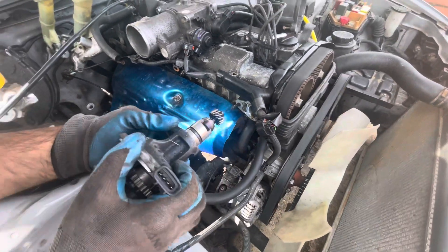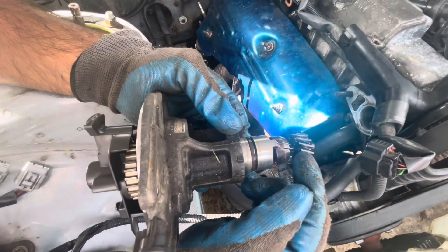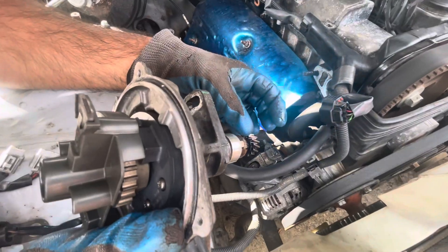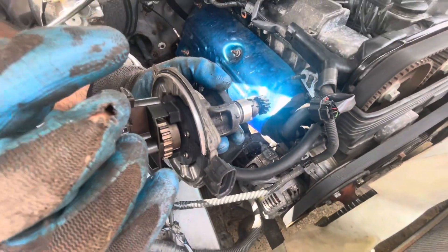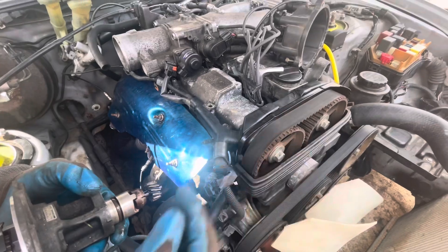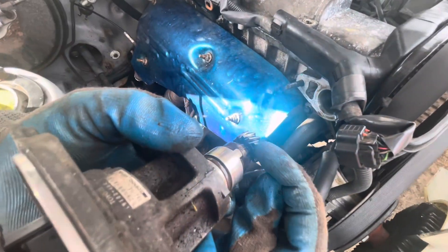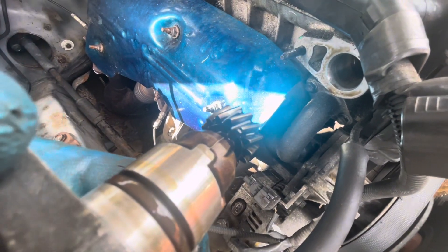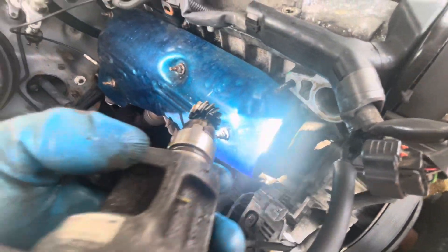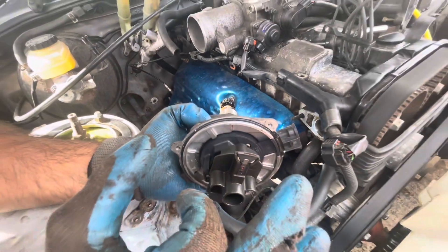Now we are going to align this. See this groove over here - and if you turn that around it's got a groove as well. You want this one aligned with this groove over here. As you can see the distributor was slightly out of timing compared to how it should have been. Now what we're going to do is keep an eye on that groove, rotate it clockwise to line up - turn once, twice, three times - there you go. Now you can see it is perfectly aligned straight. That's it - now we're going to put it back in.